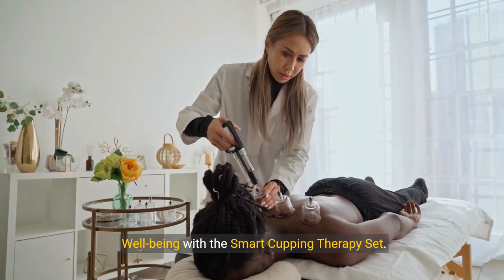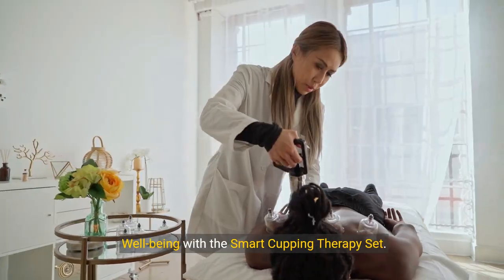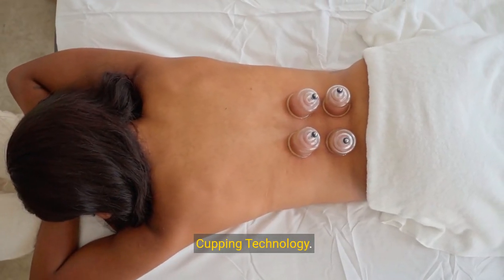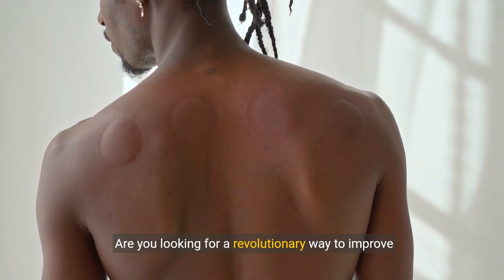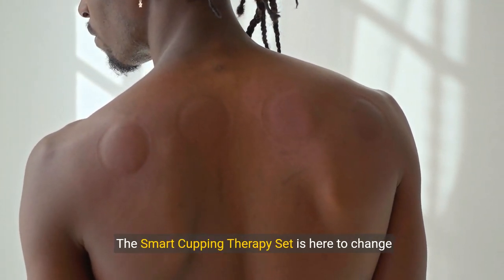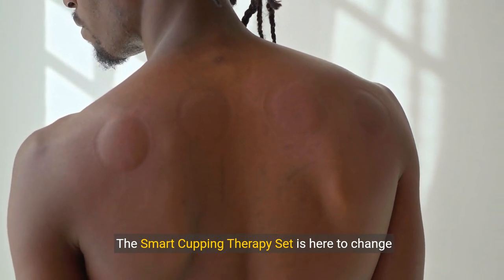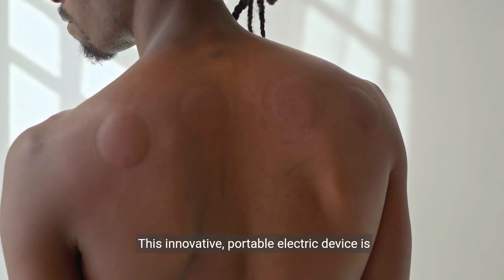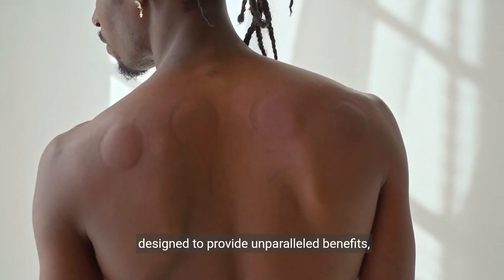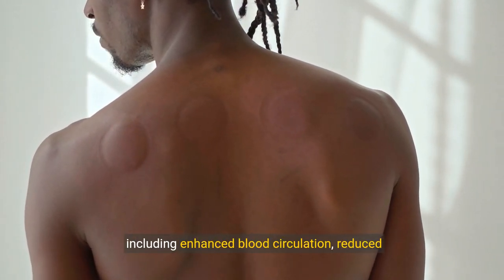Discover the ultimate solution for enhanced well-being with the Smart Cupping Therapy Set. Transform your body and health with cutting-edge cupping technology. Are you looking for a revolutionary way to improve your overall health and appearance? The Smart Cupping Therapy Set is here to change your wellness routine forever. This innovative portable electric device is designed to provide unparalleled benefits including enhanced blood circulation.